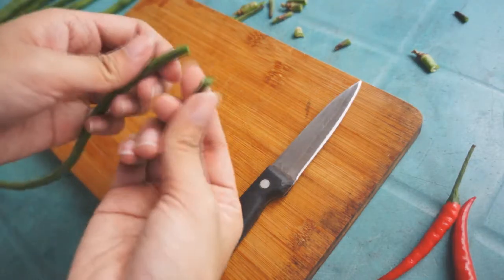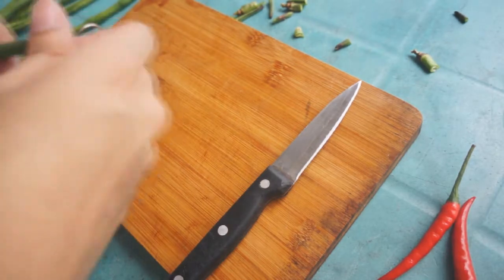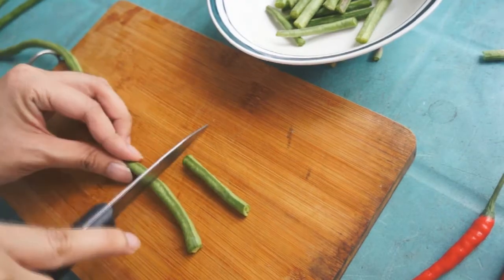While waiting for it to boil, start taking out the ends of the string beans, then chop like so.